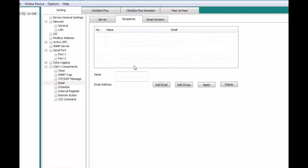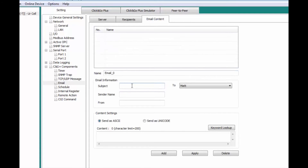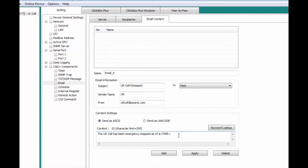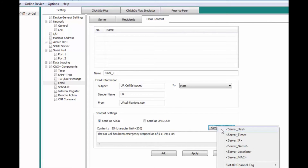Now that the email account is set up, we can go to Recipients and add ourselves as the recipient. We need to generate our email — Email 0 is fine for the name. The subject will be 'UR Cell Stopped,' and the sender name will be 'UR From' using a generic email name. The message body will say 'Emergency Stopped as of,' and we'll add a date and time stamp to this entry.